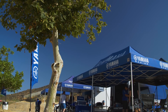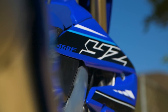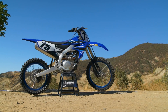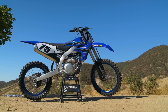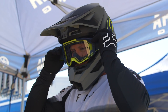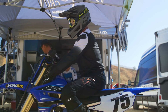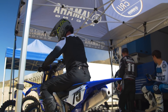Hey everybody, it's David Pingry with Vital MX. We're out here at Glen Helen today getting our first chance on the 2021 Yamaha YZ450F, and no changes to this thing for this year — nothing technical anyway. Some different updates to the graphics, all blue plastic, which is cool to see. These manufacturers going to that now — there's really no reason to have white number plates. It looks really good, but as far as technical things, no changes to this motorcycle.